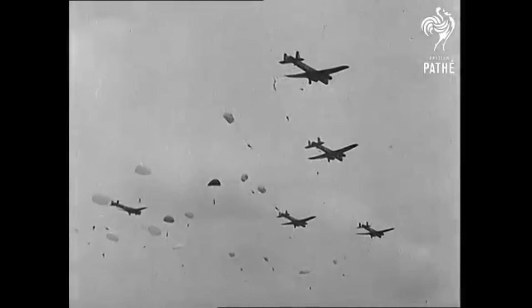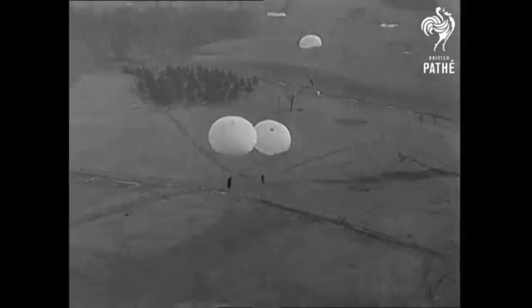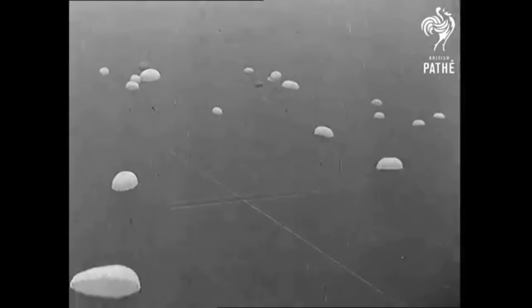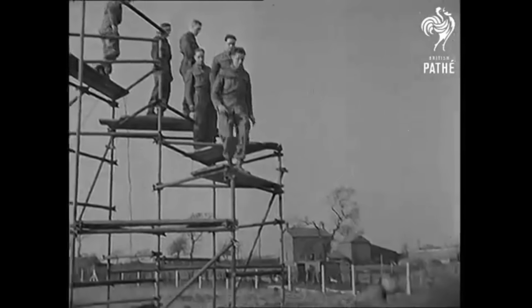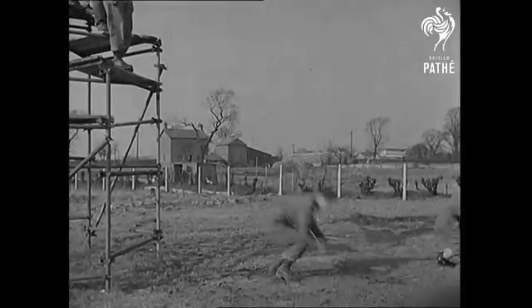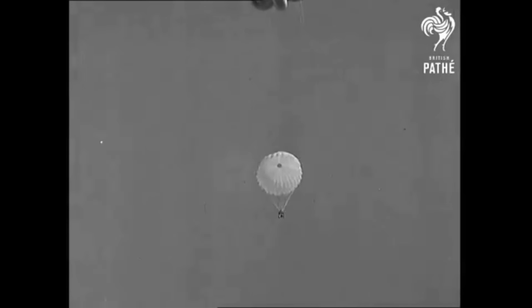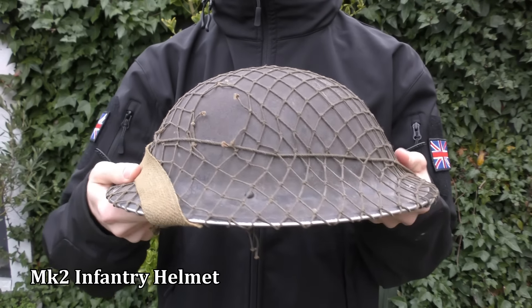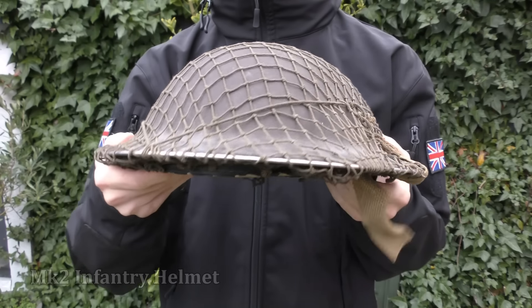In June 1940, British Prime Minister Winston Churchill requested a small corps of troops to be formed for airborne warfare. The corps was not to exceed more than 5,000 soldiers, and was purely for experimental purposes to test how capable airborne forces could be. A month later, in July 1940, parachute training began, and it was here that it was realised the standard-issue Mark II infantry helmet was inadequate for airborne operations due to its large outer rim.